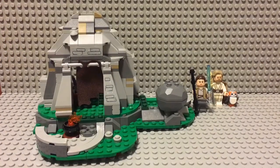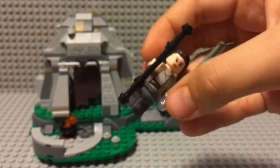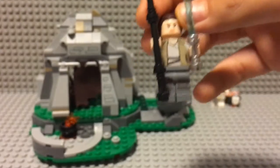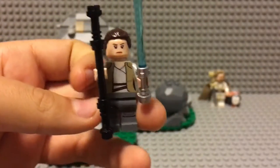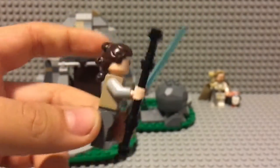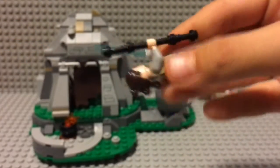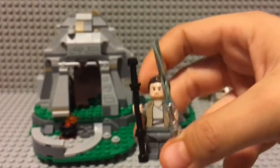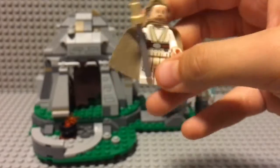Here's the complete set, and before we go over the set we need to start with the minifigures. Here's the Rey minifigure — as you can see there is some chest printing on her, some back printing on her back, and some printing on her legs with straps. There's not much to say about this Rey minifigure because she's not that detailed. She comes with her normal hair — I'm not sure if it's a new print but I think it's an old one.